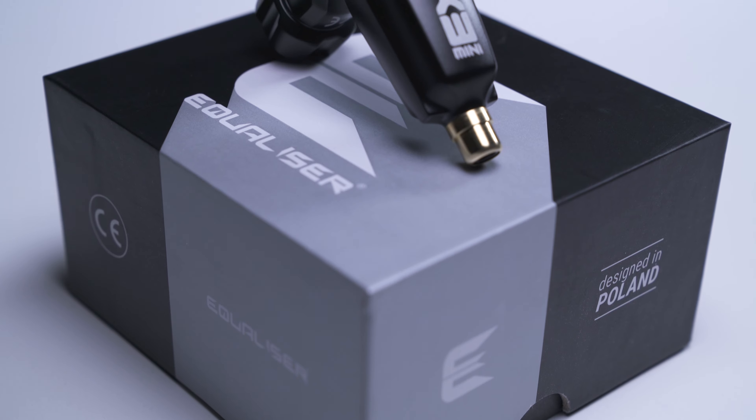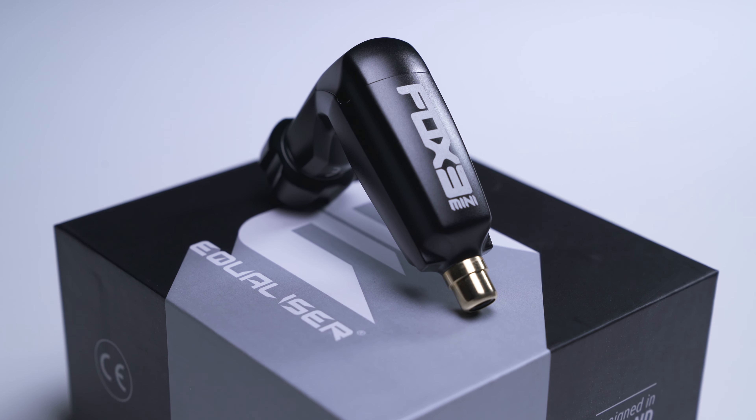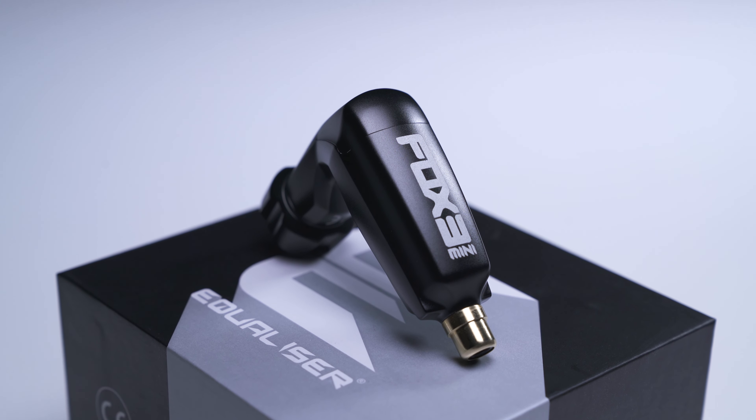We recommend running the Fox Mini V3 between 4 and 10 volts for optimal performance. The third generation Fox Mini machine features a lightweight aluminium frame with an RCA connection and tops the scales at just 75 grams.